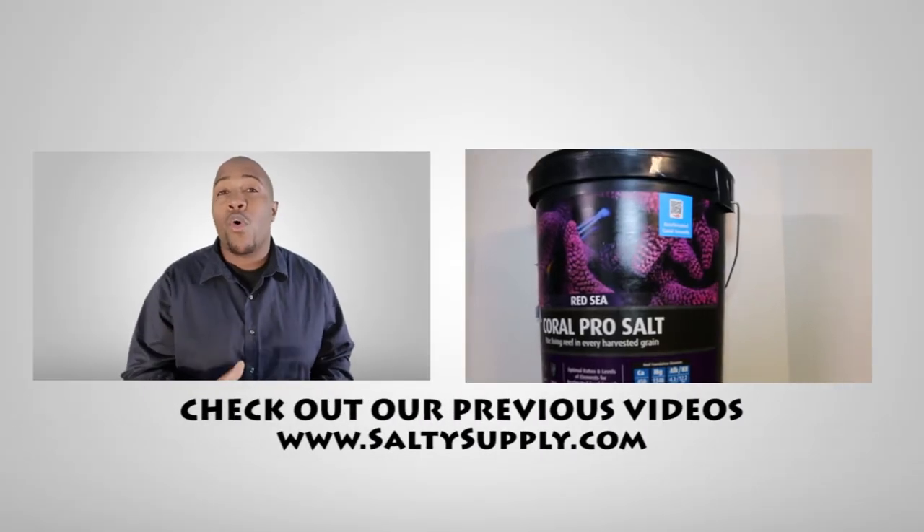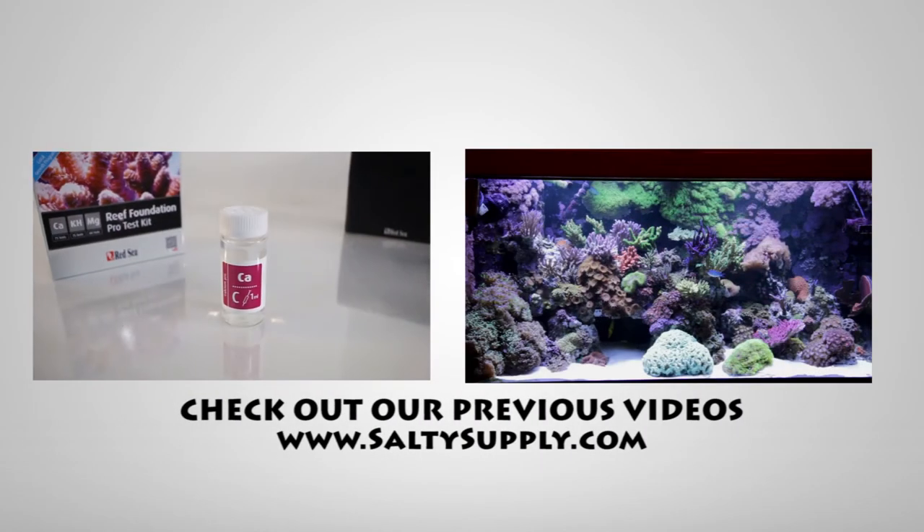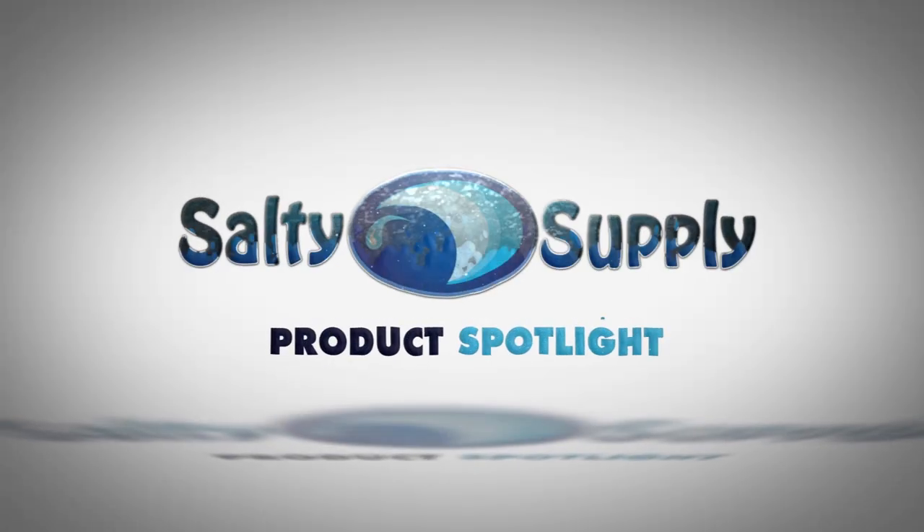Come back every Sunday for more product spotlights and reviews. Salty Supply — operated by hobbyists, for hobbyists.